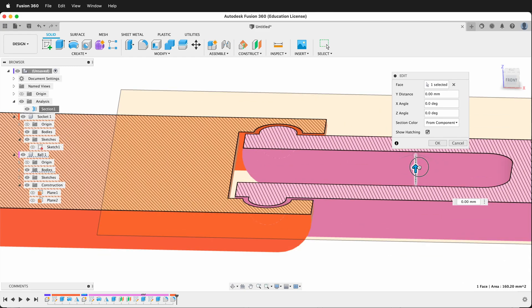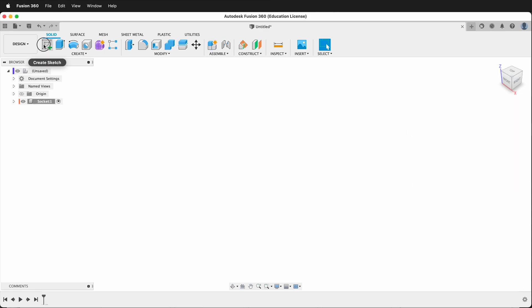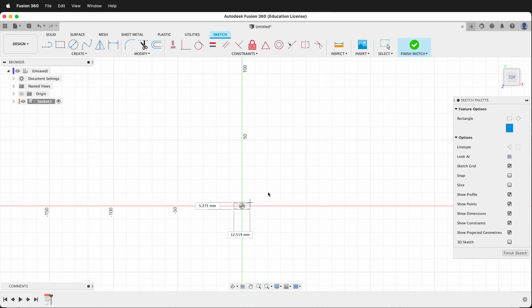Let's get started by creating a new component. I'll call this component "socket." Then I'll create a sketch. I want to create this sketch on the ground plane and then I'll create a center rectangle. I'll click on the origin and then I'll quickly type 20mm, tab, 20mm and press Enter.